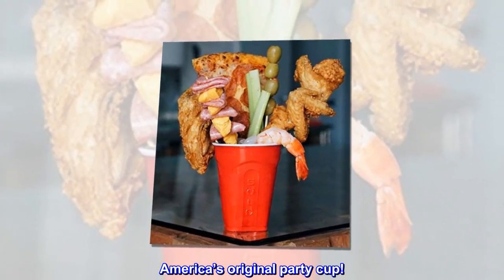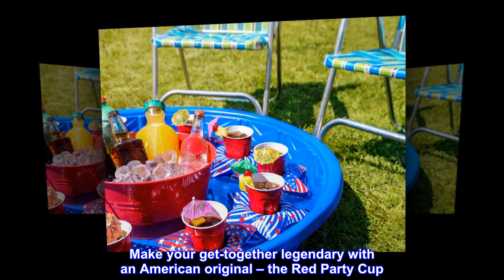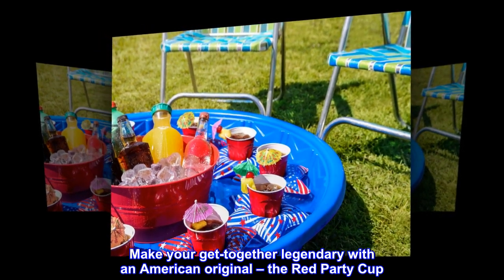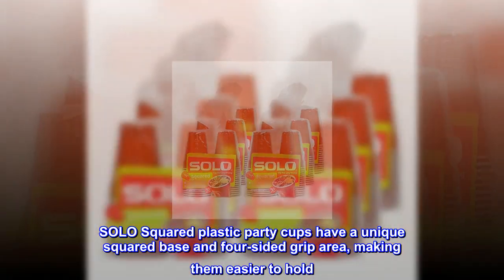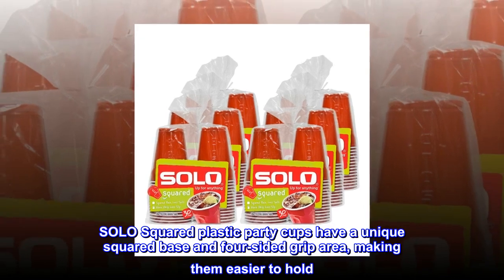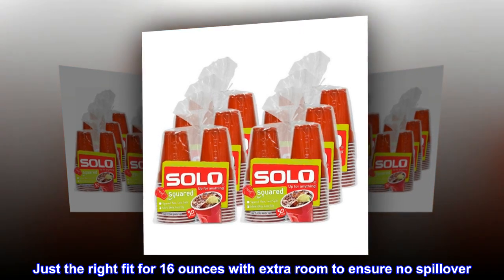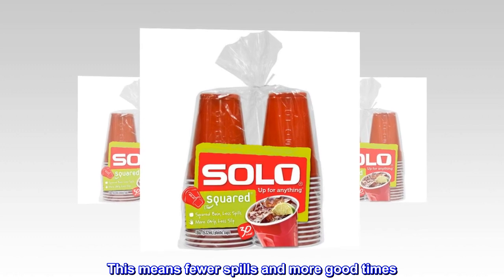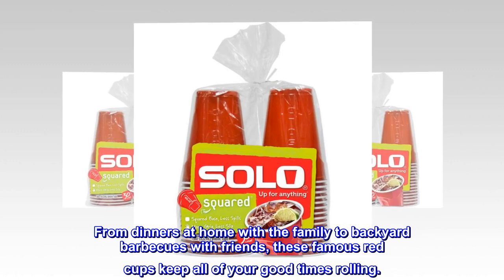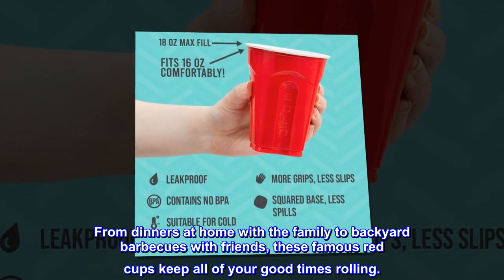America's Original Party Cup. Make your get-together legendary with an American Original, the Red Party Cup. Solo squared plastic party cups have a unique squared base and 4-sided grip area, making them easier to hold. Just the right fit for 16 ounces with extra room to ensure no spillover. This means fewer spills and more good times. From dinners at home with family to backyard barbecues with friends, these famous red cups keep all of your good times rolling.